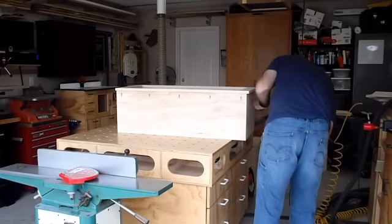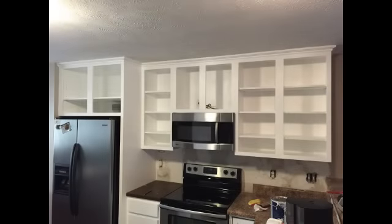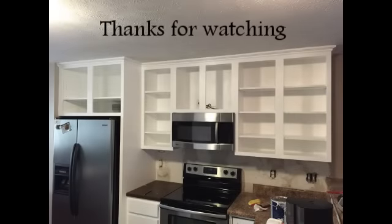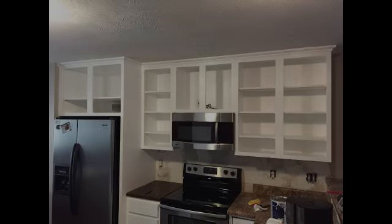In about 10 minutes flat I was able to build three upper kitchen cabinets. Now to install and paint them. Thanks for joining me on this build — please like, leave a comment, and subscribe if you haven't already. My next project will be the shaker-style doors for these cabinets, so I'll see you then.